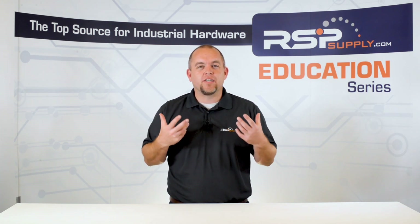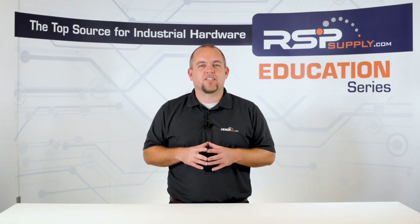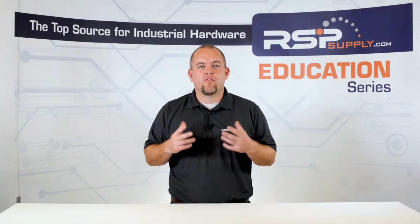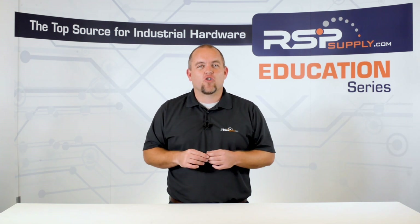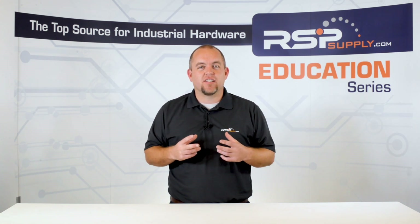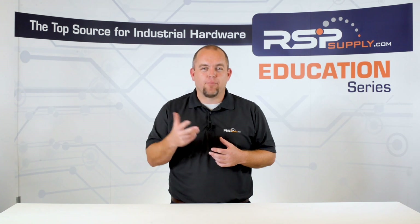In today's video, we are going to be talking about industrial control panels and the enclosures that house them. More specifically, we want to discuss a piece of hardware that is commonly used with this equipment, which is a swing out panel. Swing out panels are very commonly used with industrial control panels for various different reasons and are commonly used to mount easy access hardware for a given panel. Today we will discuss some of the most common applications in which you might use this swing out panel and why they can be very helpful depending on the application.